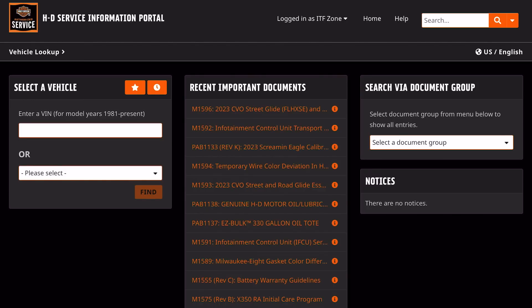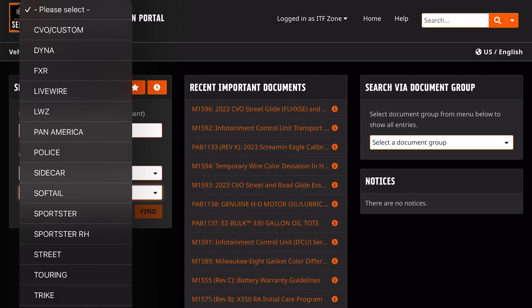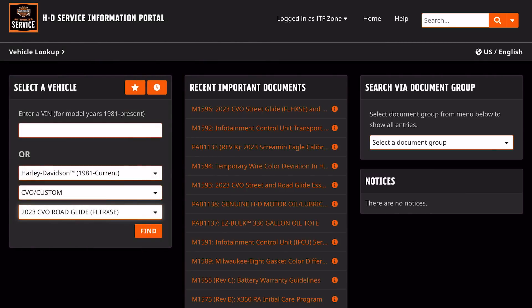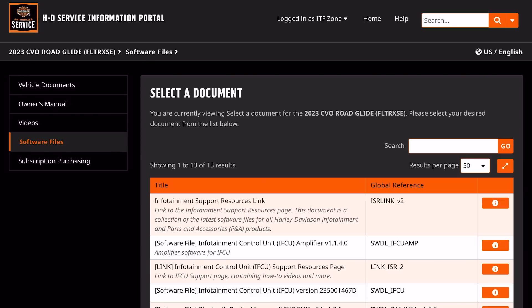If you go to the drop down, you can select Harley Davidson 1981 to current. We'll pick CVO, and then we have the Street Glide and the Road Glide listed here. We'll pick the Road Glide and hit find — that's going to produce information relevant to the bike. On the left hand side, you have the owner's manual, but right now the owner's manual is not out yet. They're offering the maintenance schedule for the 23s, but there is no owner's manual for a CVO just yet. The software files are out here — there's already an update to the infotainment system.